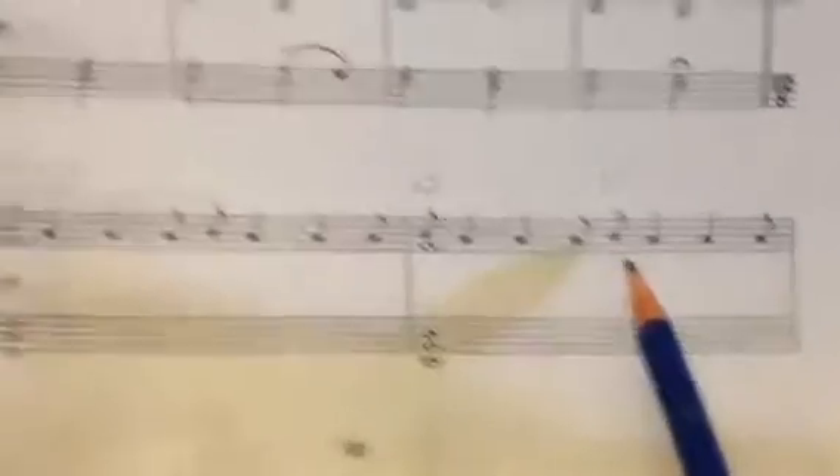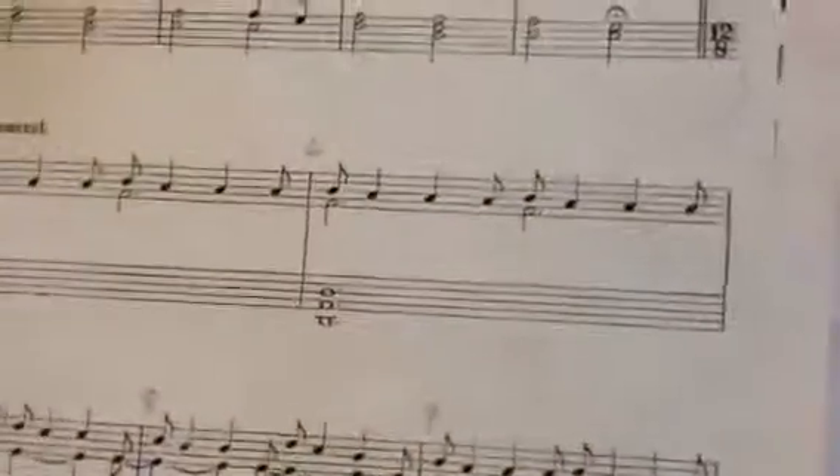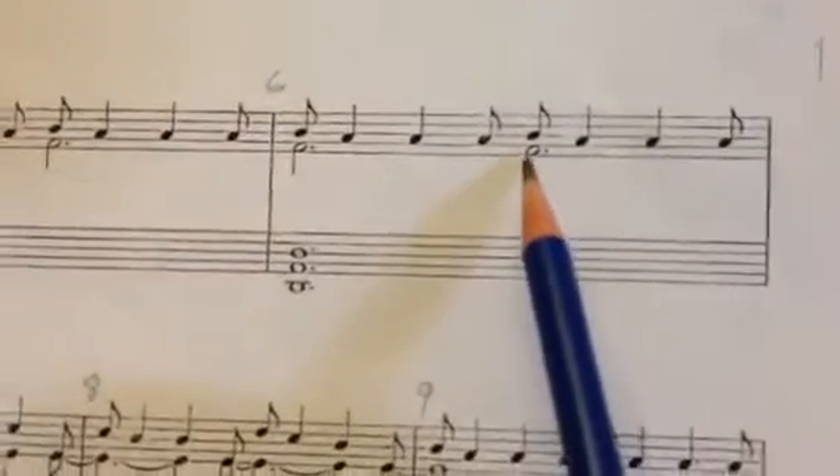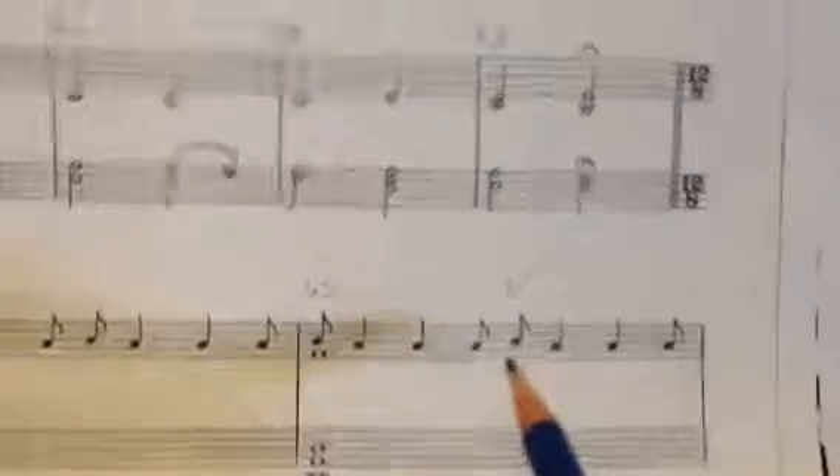Bar 65 is the same as bar 6. I put them side by side so you can see them, except in bar 6 there's an extra F placed on the third beat, whereas here he's got it written just holding over it. It's not a big deal — it just adds a little extra beat.